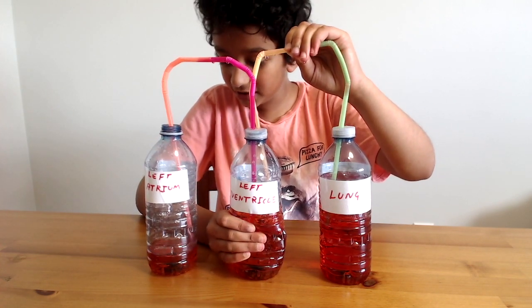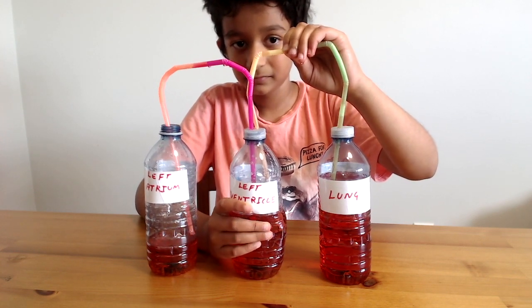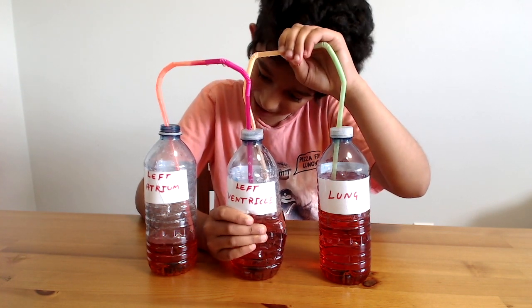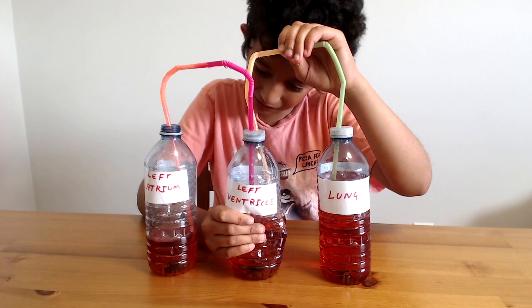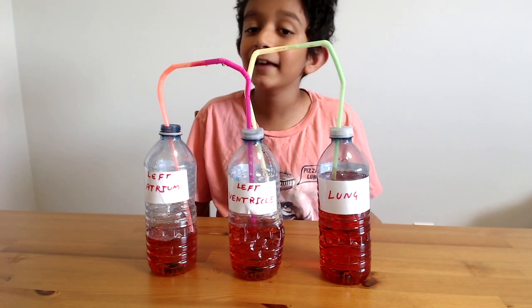As you can see, it's getting filled all the way. This cycle keeps repeating itself all day long and through the night.